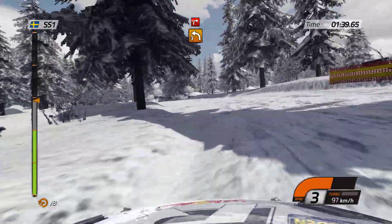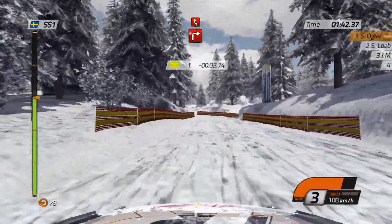100, junction, turn right, hand break. Left right, chicago.